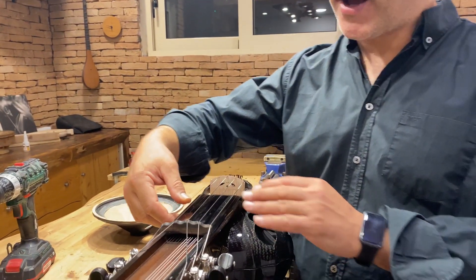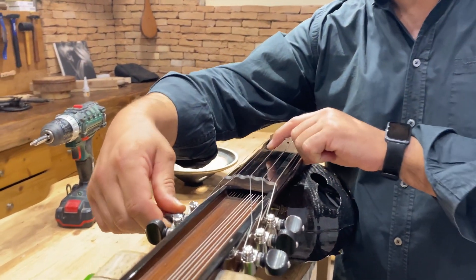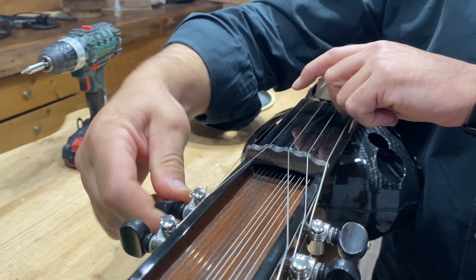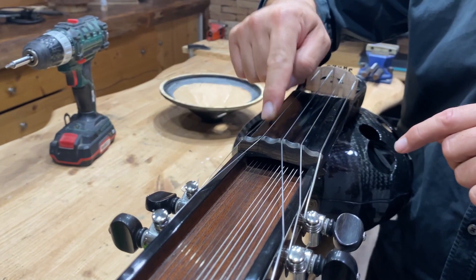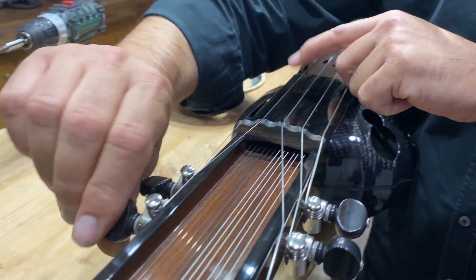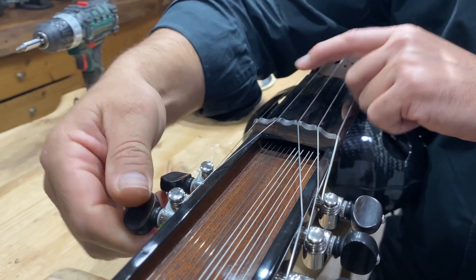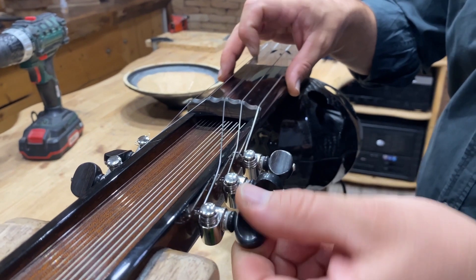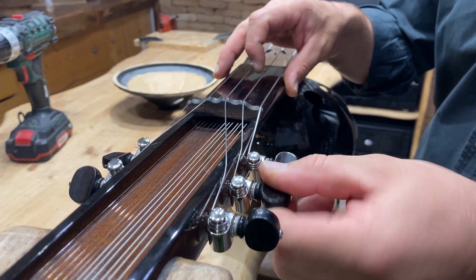First of all we have to tune down the main strings. Normally it's E, A, D, G and C. We tune them down. It's not necessary to tune down the sympathetic strings, just the main strings.